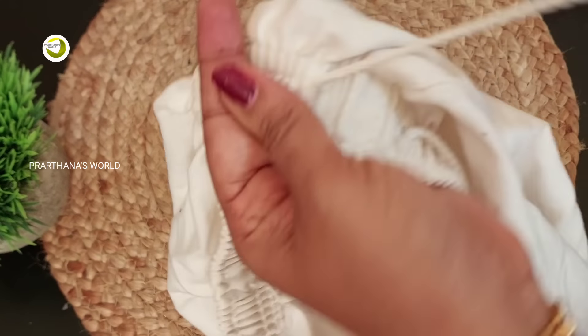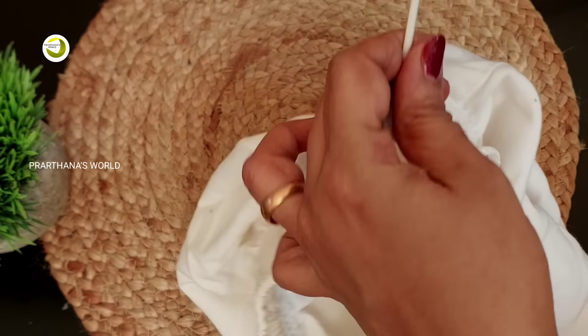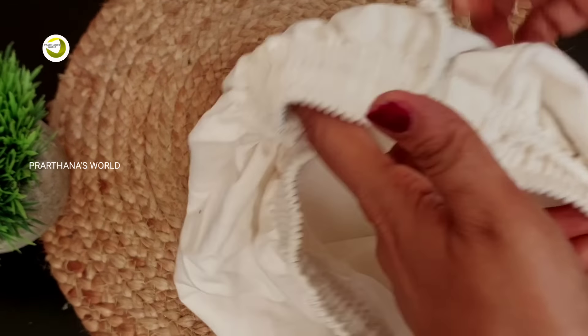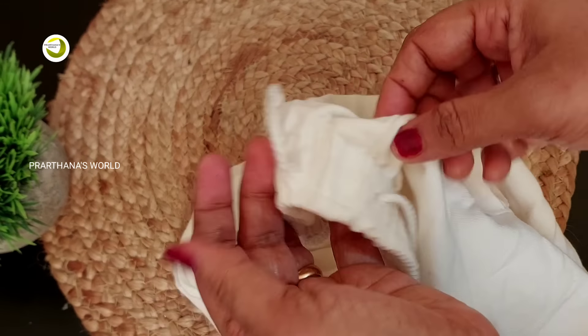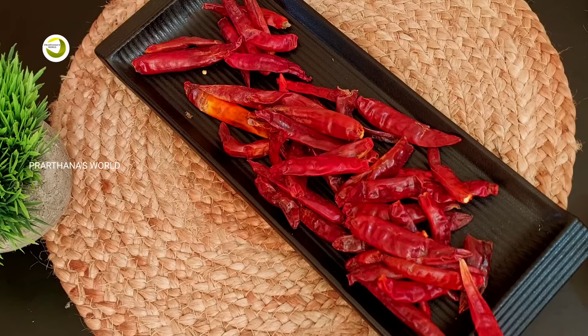I will try to make an end of the process. If you want to cut the piece, I will try to make some more pieces of it.